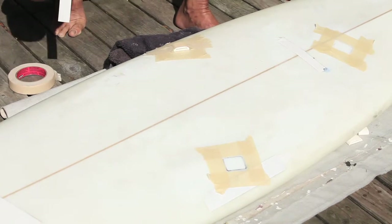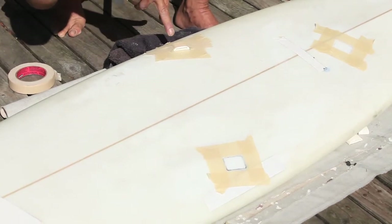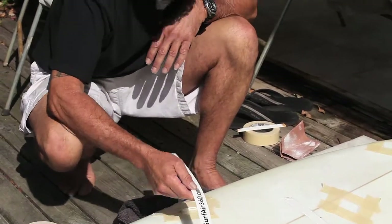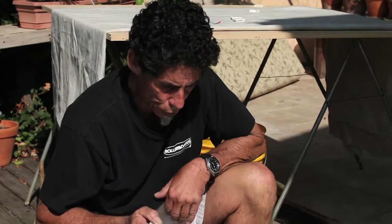Let it dry — that takes about 15 minutes for it to set up. You definitely want to wait 24 hours before you put your strap in and before you go in the water. 24-hour curing time — very important. So we'll let that dry and then we'll do the next one.